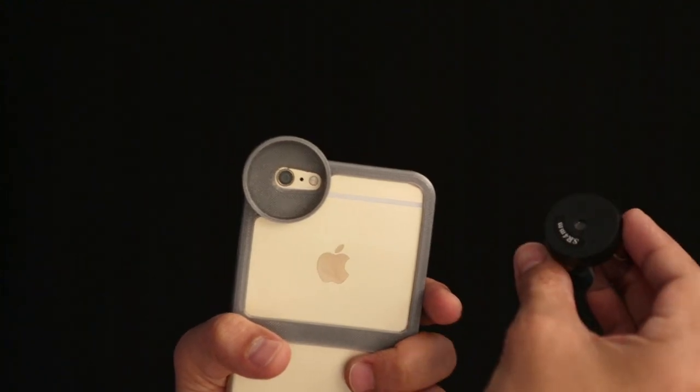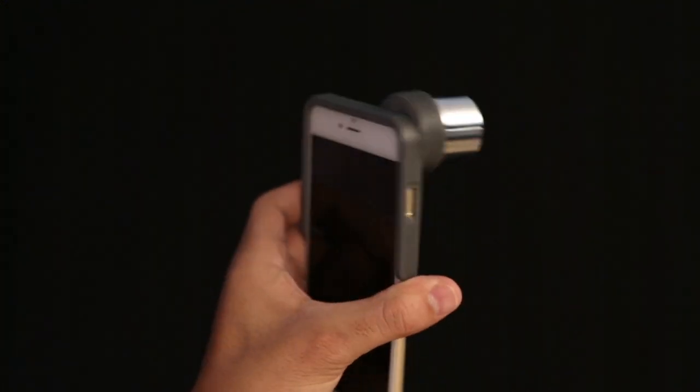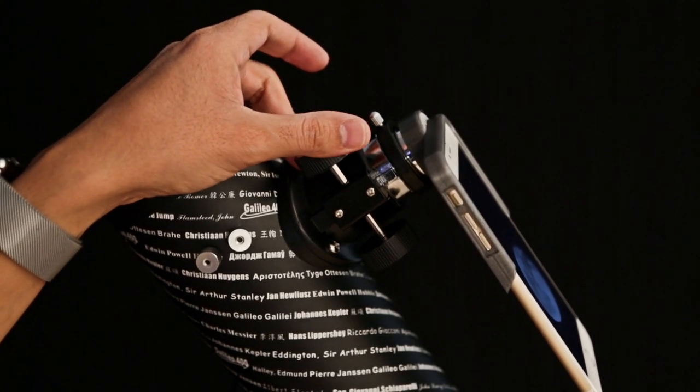You can install the eyepiece by pressing it into the holder, which goes over the camera's lens. The iPhone is really sturdy when it's attached and it's easy to pop out and swap the lenses. You can manually focus to get a better view by adjusting the knob on the side.